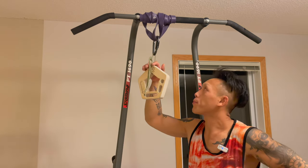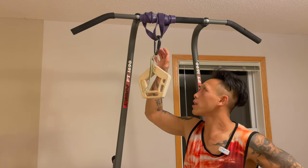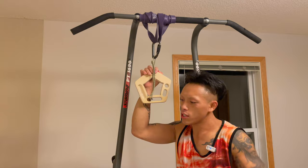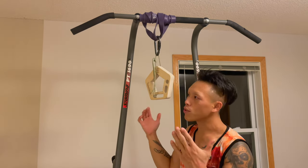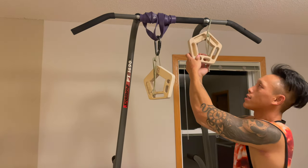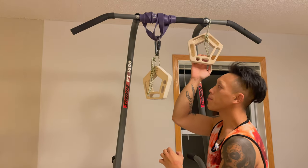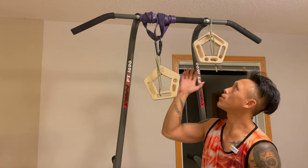My apparatus currently has a hangboard attached to a carabiner attached to a band. The great thing about having the rubber band setup is that it provides some give and take, making it feel like you're actually pulling. With a static setup, your body would just move up and down, but this gives a little more feedback and sensitivity.